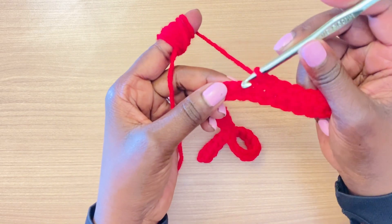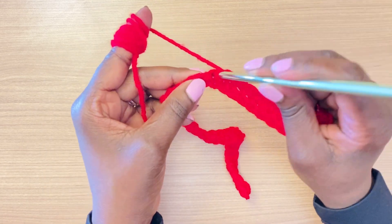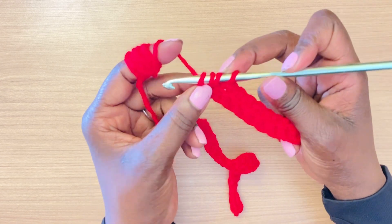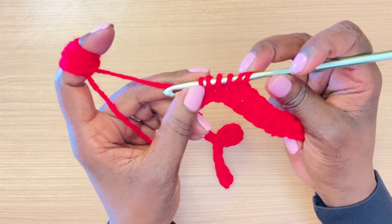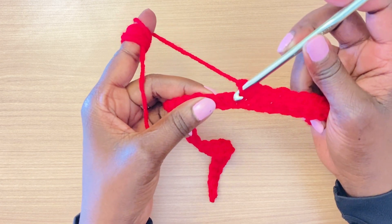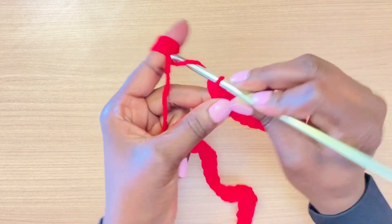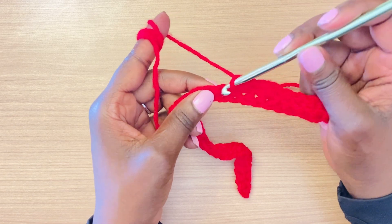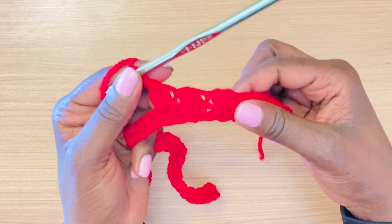Now we're going to start our puff stitches. In the very next stitch, go in and bring the yarn back — you have two loops on the hook. Yarn over, go into the same stitch, bring the yarn back — you have four loops on the hook. Yarn over, go into the same stitch again — you have six loops — then yarn over and go through all six, then chain one to lock it in. That's your puff stitch. Skip the next stitch, and in the one after that repeat your puff stitch.